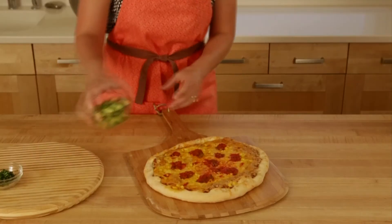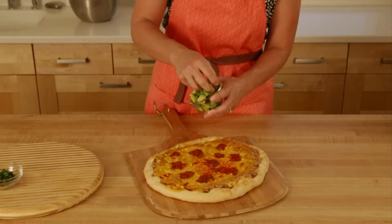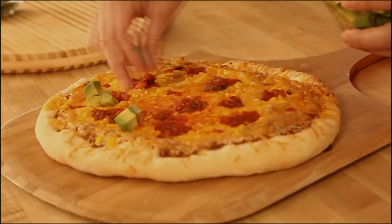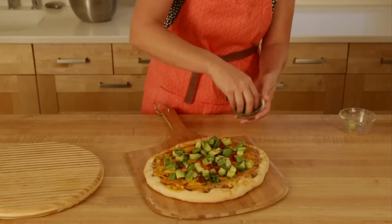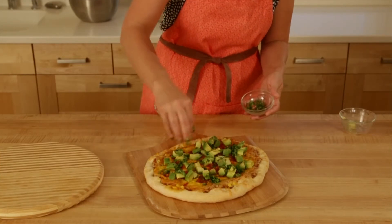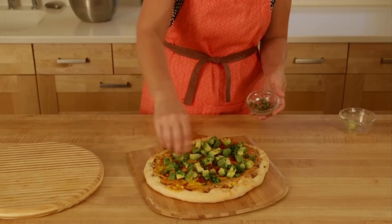And for a final touch, we're going to add some fresh avocado. Once we get all the avocado on, we'll top with some fresh minced cilantro. There you have it!